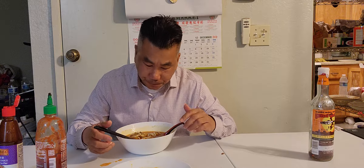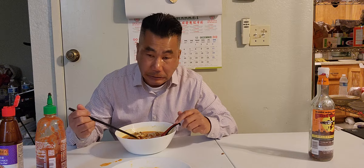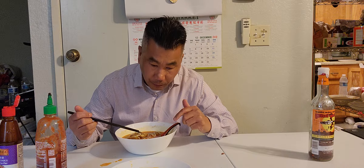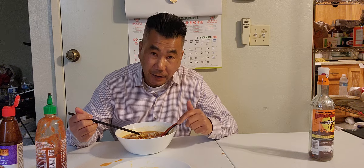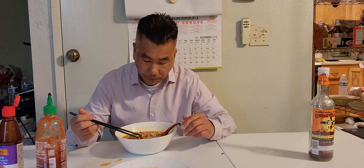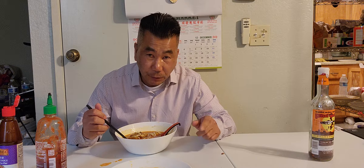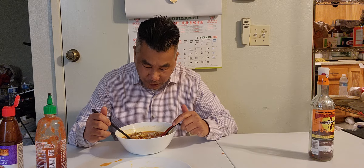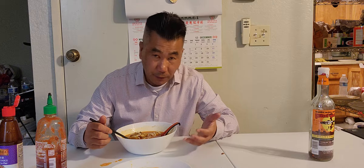Let me rate it before the camera shuts down. I'll rate this bún bò huế tonight — Wednesday night, my maid made it. On a scale from one to ten, rating overall everything — the meats, the soup, the noodles — I rate this a ten. There's lots of flavor coming out from the broth, I can taste it, and the right seasoning. Great flavor — you don't need to add any fish sauce.